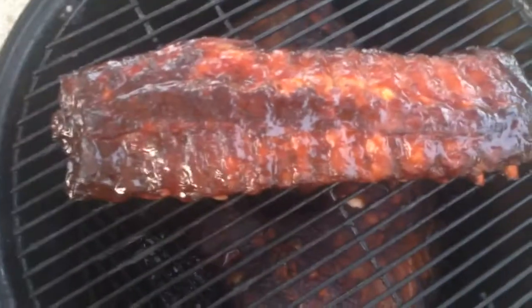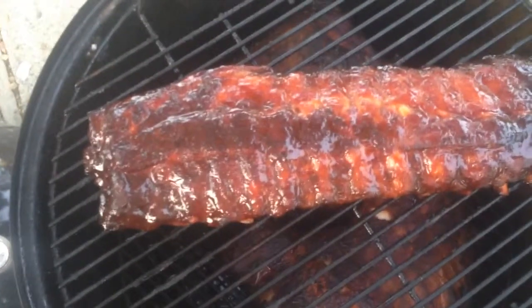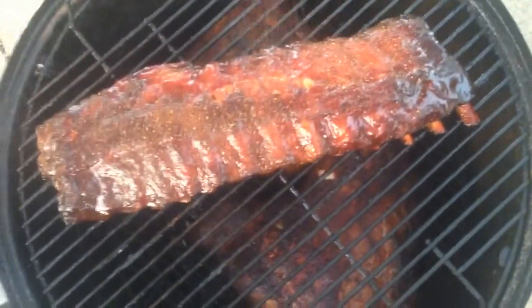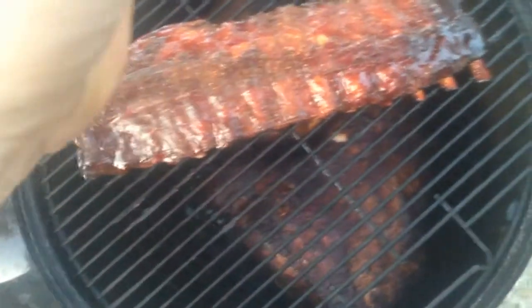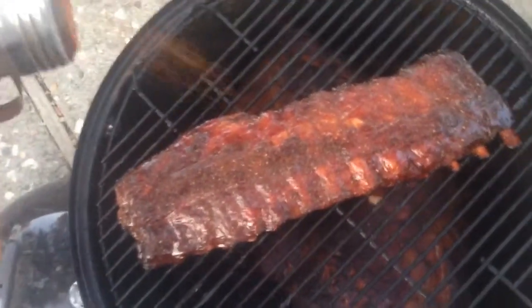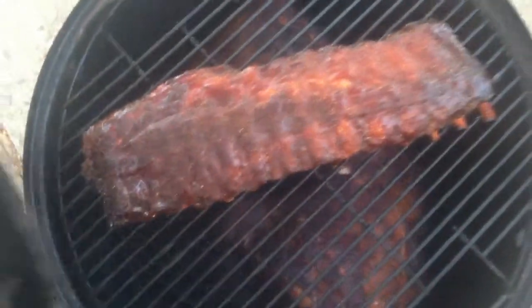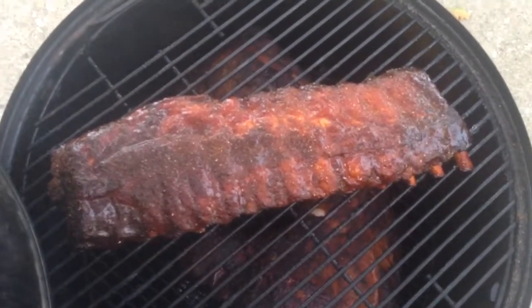Okay, so this sauce is just about set here. I'm going to go ahead and add a little bit more of my rub before these come off — just for a little extra bite of flavor. I'm not adding a lot of rub, just a little bit. I'm going to let that set up onto this sauce as it caramelizes on the smoker for the last 5 to 10 minutes.